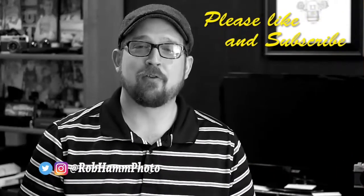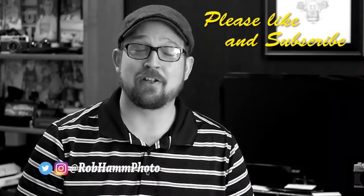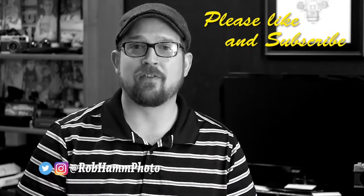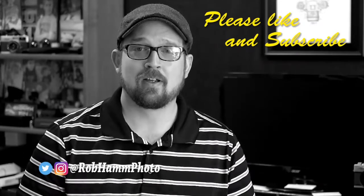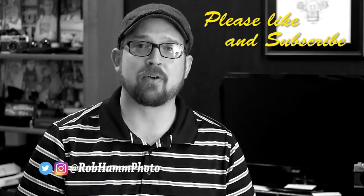So just exactly how does it do that? You're going to find out. If you find this video helpful or any of my videos, please like and subscribe. It helps me build the channel and continue to bring you great content.